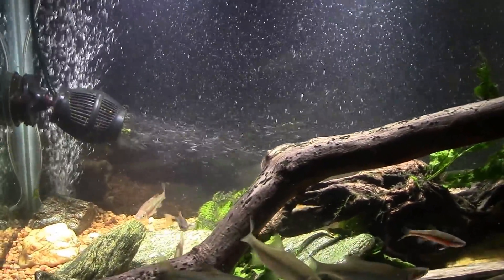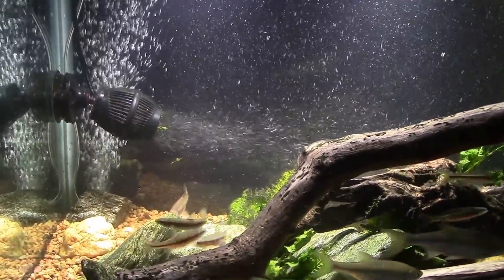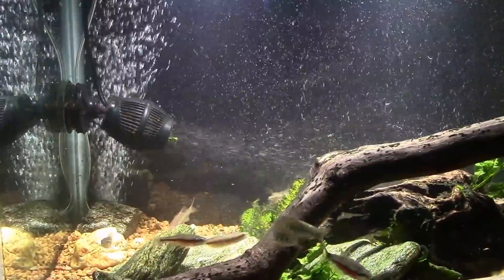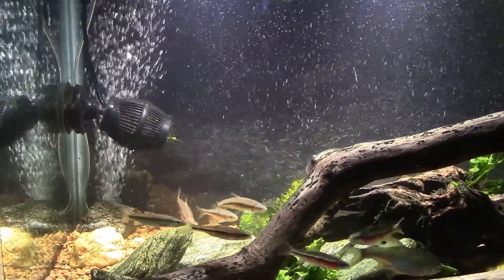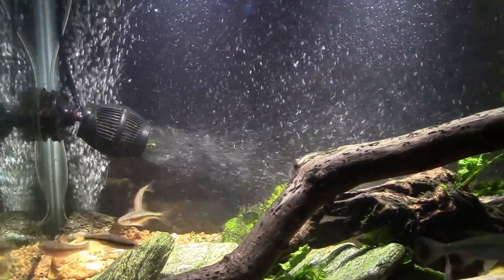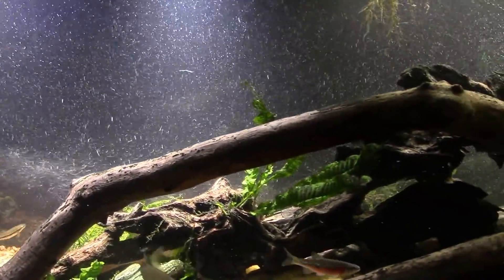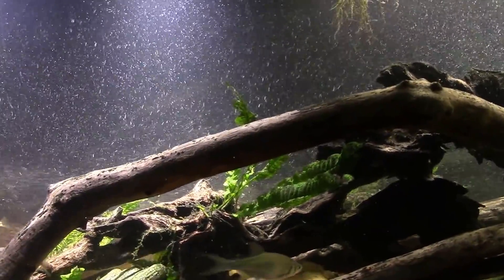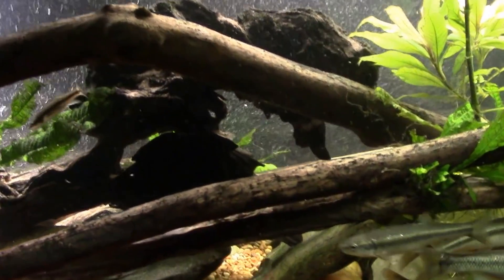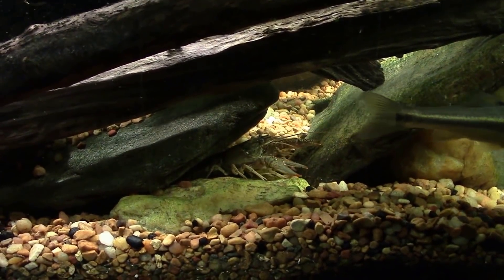I want to have a little conversation about gas exchange and bubbles dissolving into the water. I've done videos in the past where I discussed the belief — and I used to hold it — that air bubbles rising to the surface weren't so much giving you gas exchange themselves, but rather were carrying water from deep in the tank up to the surface, where all the real gas exchange happens.